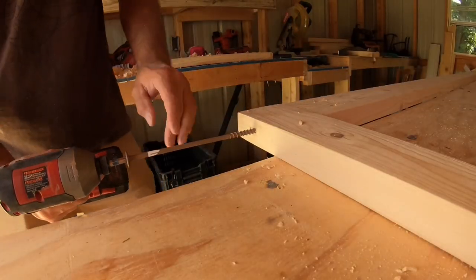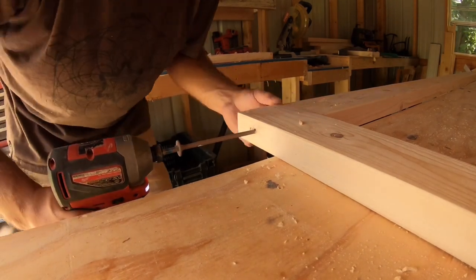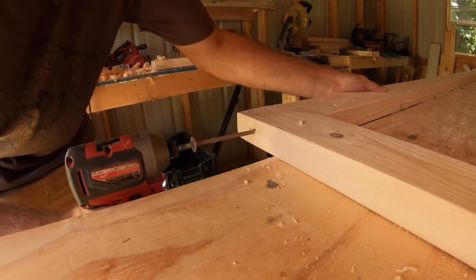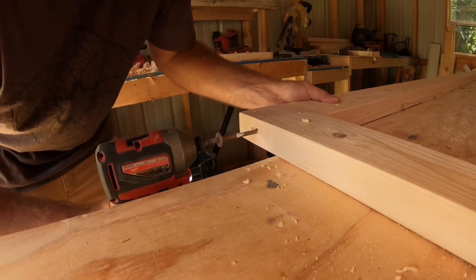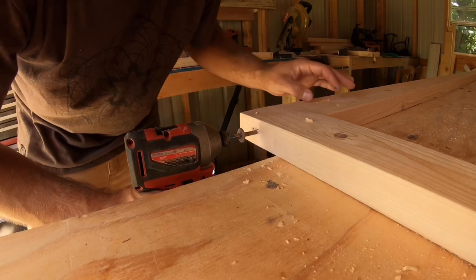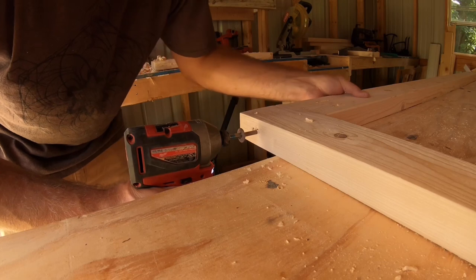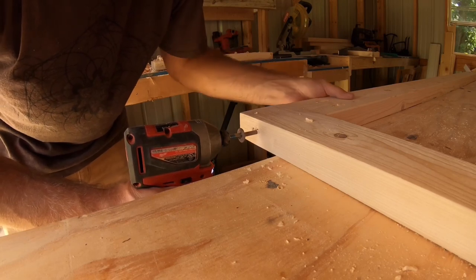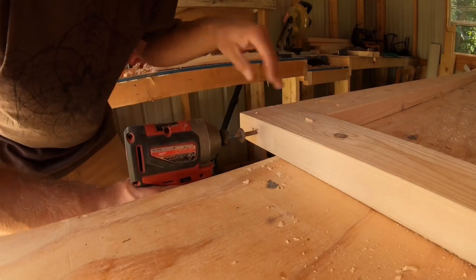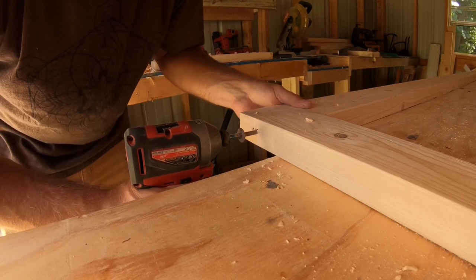When you have a screw this long, it's imperative to keep it as level as possible, because especially in this thin of material it'll work out one way or the other and blow out your side. So I just kind of ease my way into it, doing little bits at a time, double checking, making sure there's no bubbling happening — just before it blows out you can pull it back out, reset your hole a little bit, and hopefully not have to start over.